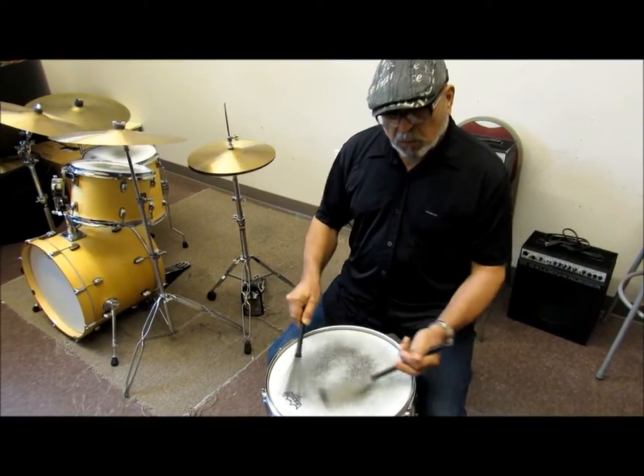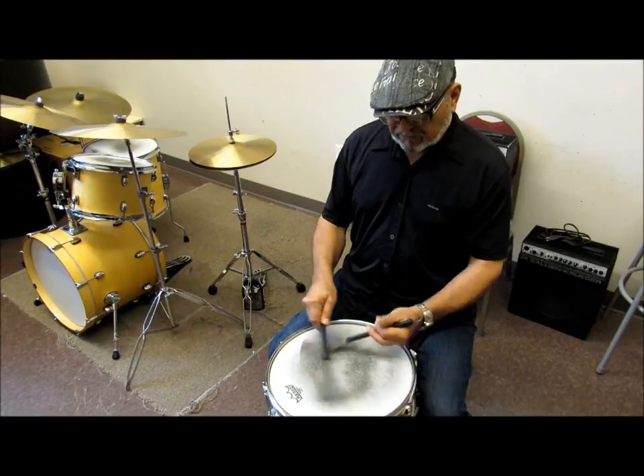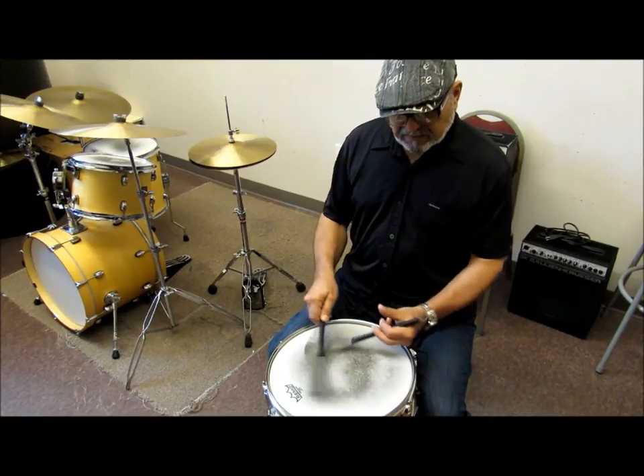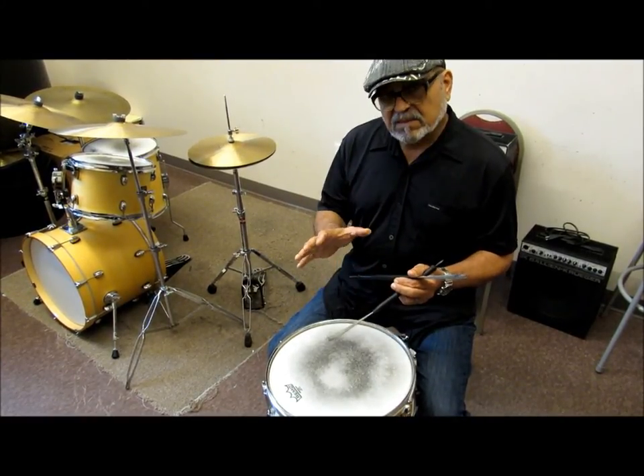You can just take quarter notes — one, two, three, four — and practice the sweeping motion continuously, keeping the flow going around the drum.